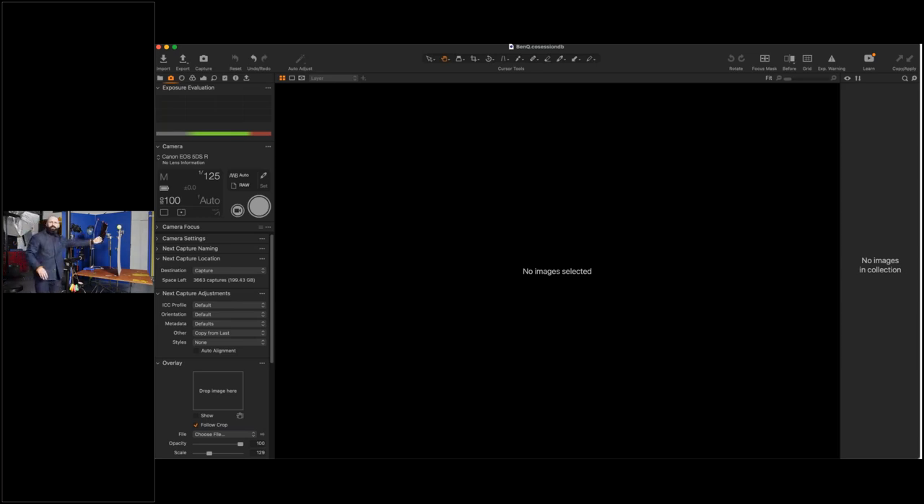Swinging around to the back, there's a piece of dark grey card. One thing to point out: there's a tennis ball on the end of this stand. When you're on set and a bit stressed, tiny metal pointy ends become invisible until they're in your eye, so we always put tennis balls on anything sharp. That's roughly the kit we're using today.